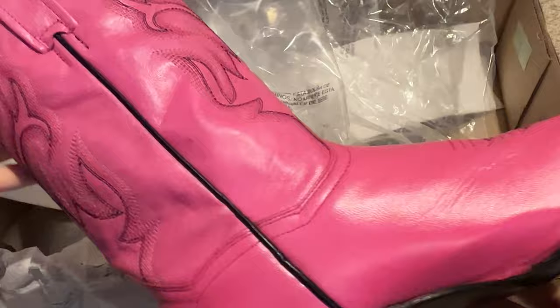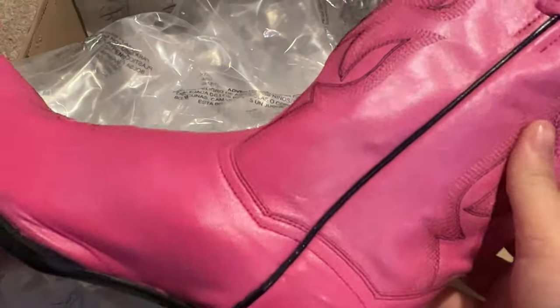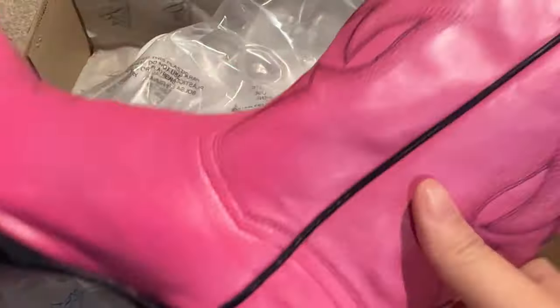I love the look of this one and the little embroidery on it. I like the fact that it does not have a rubber sole on it, and I'm going to go ahead and show you what it looks like when I'm wearing them.